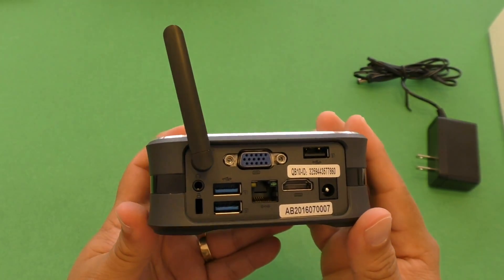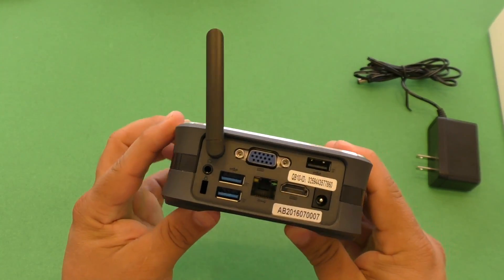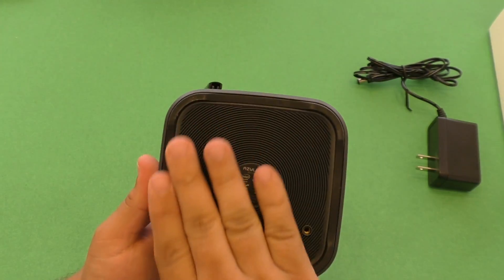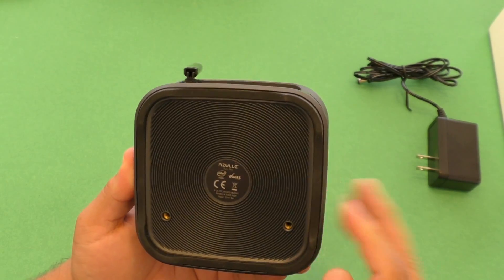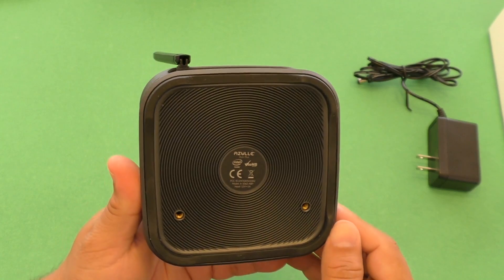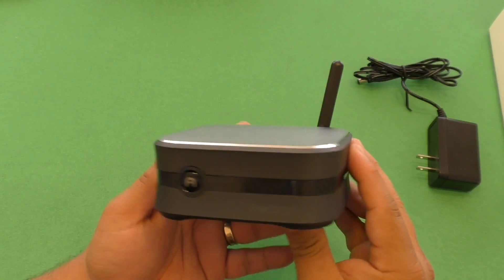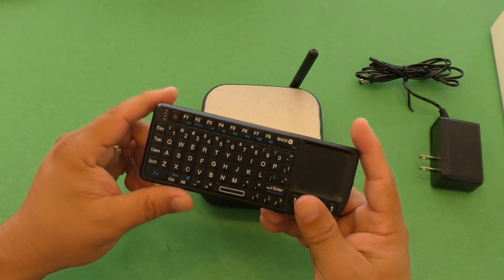For a small box this thing is loaded with ports — it's pretty cool that it has a VGA port and three USB ports, two being USB 3.0. On the bottom the surface has rubber feet. It also has no fans whatsoever, so when you put it in your home theater right next to your TV it's going to be really, really silent.